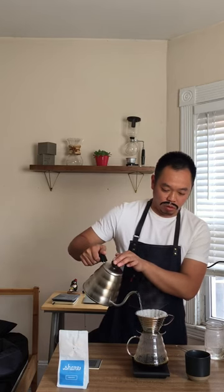Pour in concentric circles. Right now we are at about 1 minute and we have about 170 grams. We'll do another pour — you pour in concentric circles to make sure you get all the coffee grounds wet by the water.